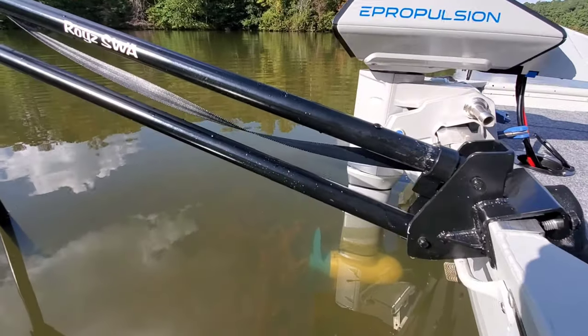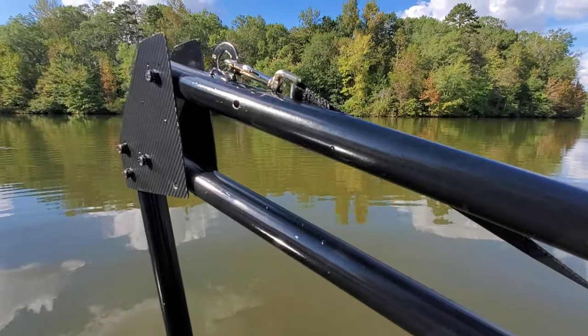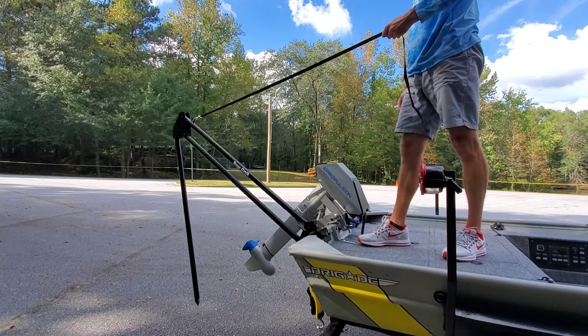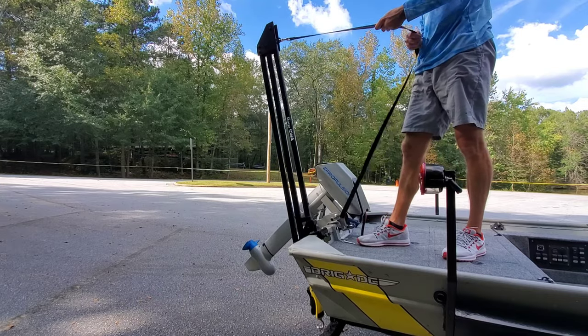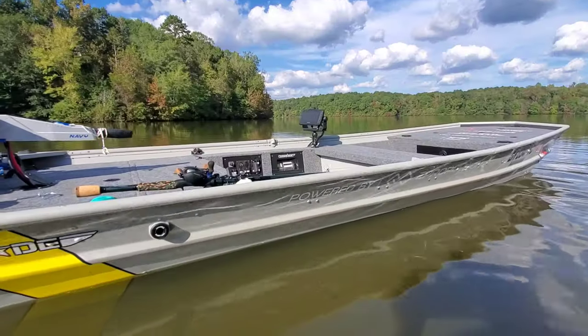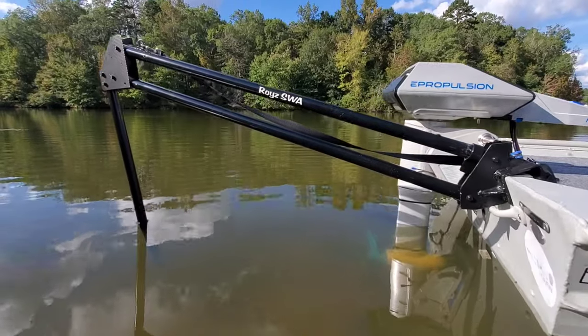I was super impressed with the Roy's shallow water anchor. There's a reason why I've seen more and more guys run these on their tiny boats. Now I know for myself — these anchors are a plug-and-play solution to anchor down on the next level, making them a great addition to any small boat build. I'm definitely looking forward to getting much more use out of mine in the future. That's it for now, guys. I hope you enjoyed this video of the anti-power pole. We'll catch you on the next one.